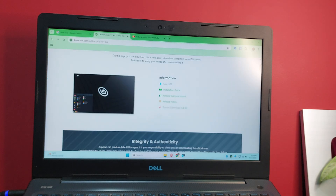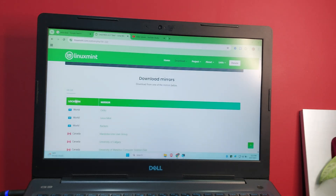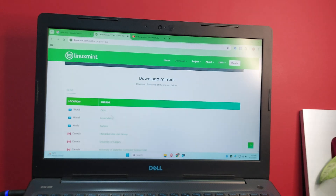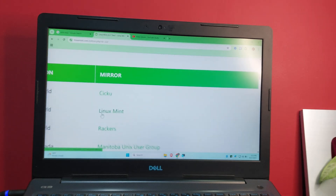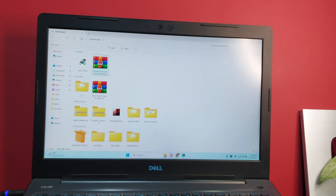You'll see the file size is about 3 gigabytes. Scroll down and you can choose from mirror servers — any server will work fine. You can go with the world server for Linux Mint. I'll click one now and the download has started; it should take about five minutes.